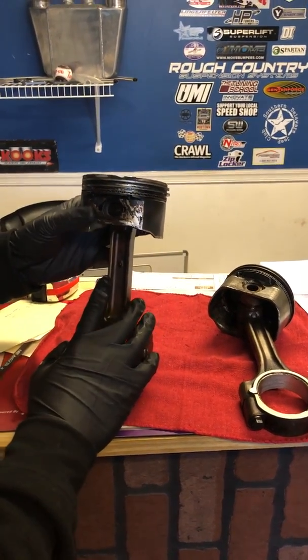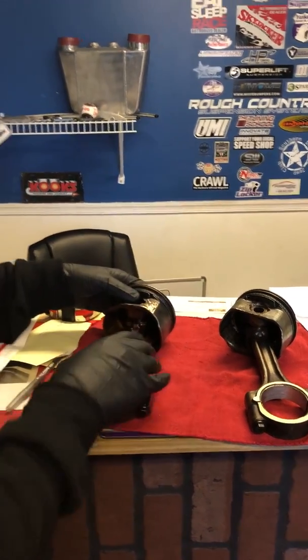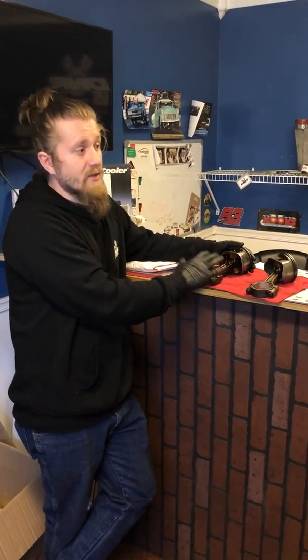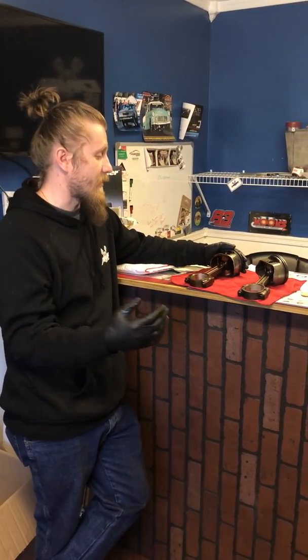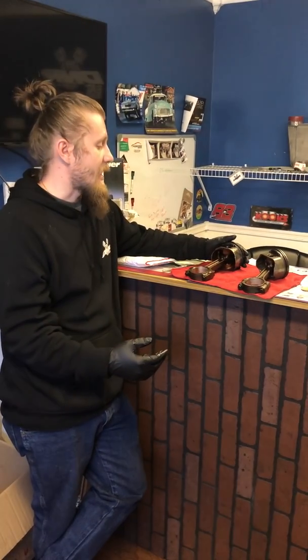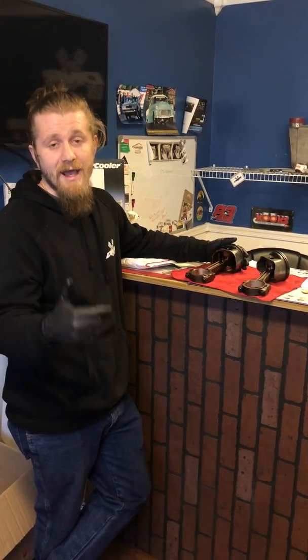Stay tuned for that, because we're going to be doing a video on that as well. We're also going to be starting to sell performance short and long blocks for the budget-minded builder, as well as all the way up to good cranks, great rods and pistons, and aftermarket stuff for whatever you need. Generally speaking, a budget-minded motor easily makes 600, 700, 800 horsepower in a turbo application with no issue. If you guys want to see more videos, go ahead and click the subscribe button down below. We're actually sending one of the blocks off to the machine shop today so we can get started on this project.